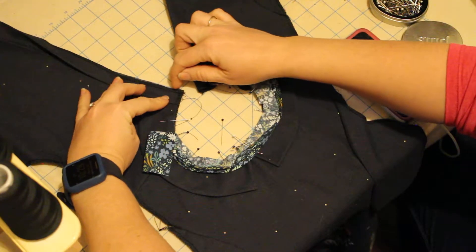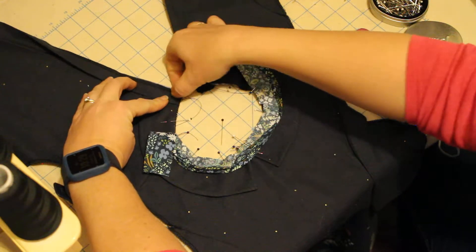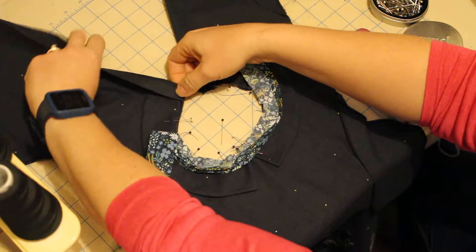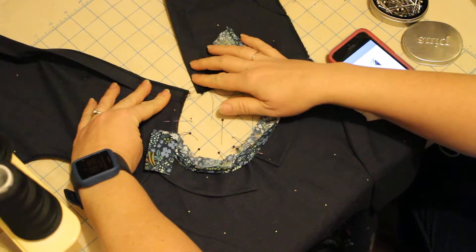When you sew the collar, you're going to get this finished, and when you turn it out, everything's going to be inside. It ends up giving you a really nice finish. So that's the first turn.